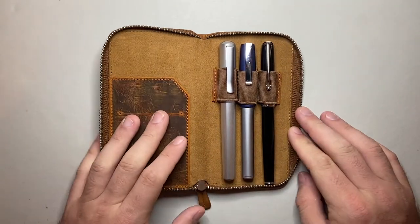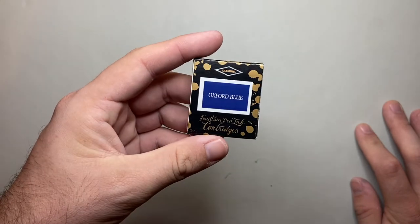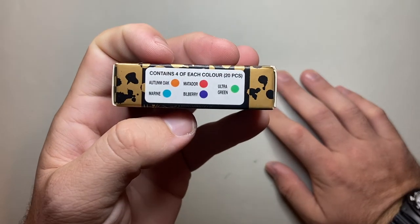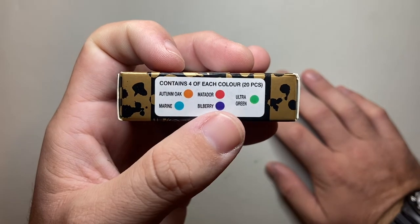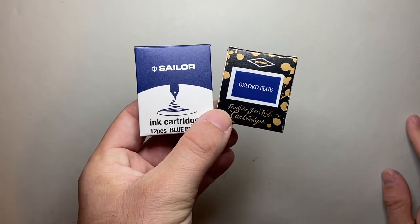The ink I've chosen for all these pens is Diamine. The everyday writing ink is, of course, Oxford Blue, which I adore. Diamine inks are great — safe, pen-friendly, and Oxford Blue is one of the most beautiful dark blue inks on the market. For variety, I have the Diamine Fiesta set, which goes in the Diplomat pen: 20 cartridges with five colors — Autumn Oak, Matador, Marine, Bilberry, and Ultra Green, four of each. Three of those — Autumn Oak, Marine, and Bilberry — are among my favorites. It's always good to have a green or red on hand too, for marking headers in my planner.